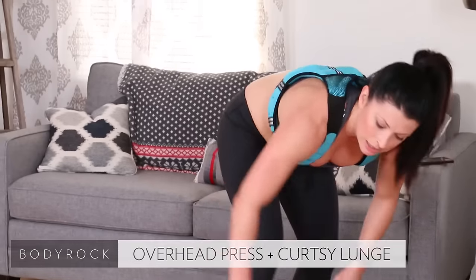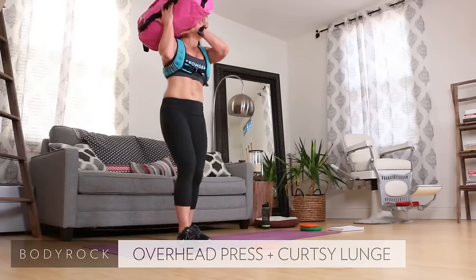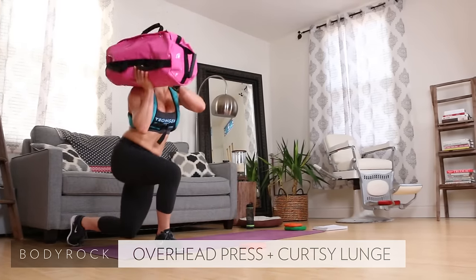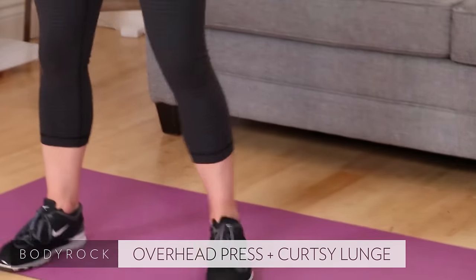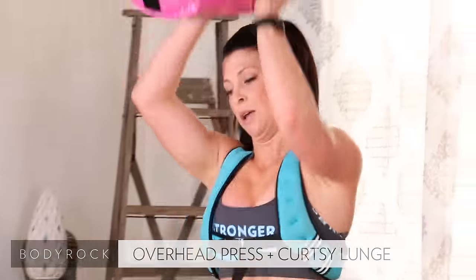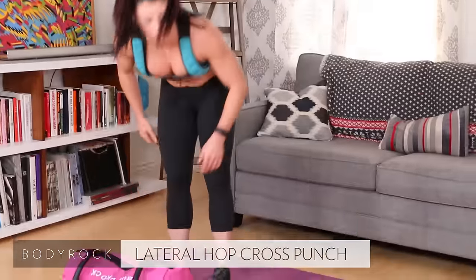Sandbag, curtsies with shoulder press — over the head, get low, press up and over. Two, come on, four — good posture here, get low. Eight, ten. Bag to the ground.